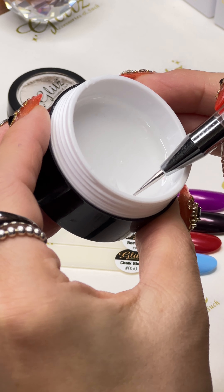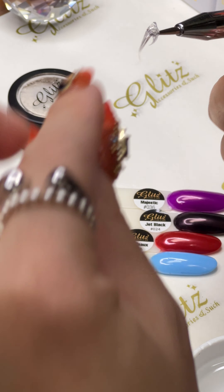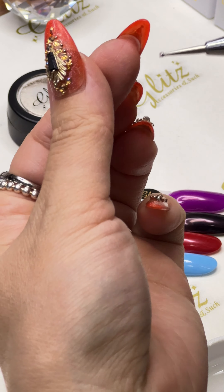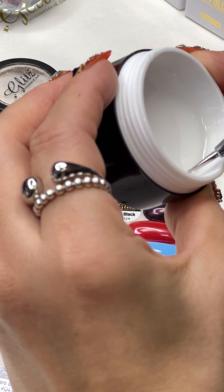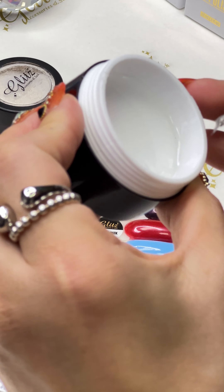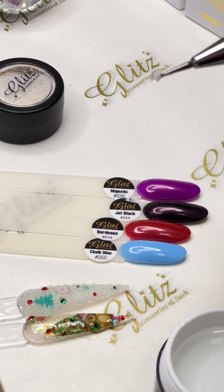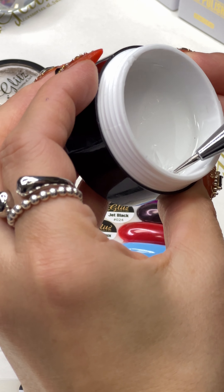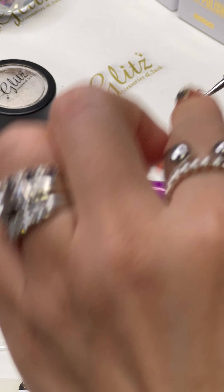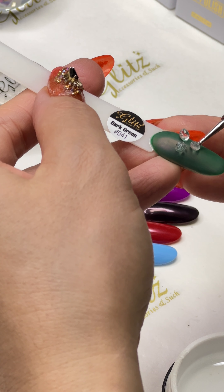We can do three petals — three or four petals. I'm going to pick three beads; there's no tacky layer. Create three beads in similar sizes — they don't have to be identical. With three of them, they make it look like a triangle shape, more like a triangle.